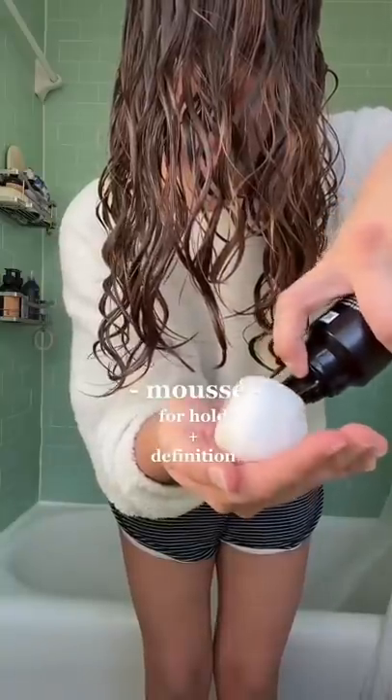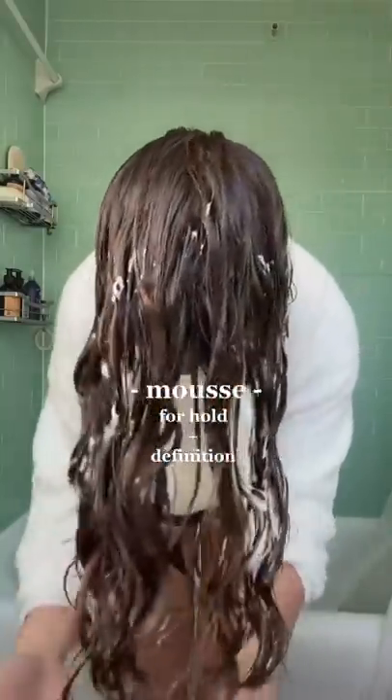Starting with a lightweight mousse, I apply this all over my hair, avoiding my roots. Similar to gel, mousse is a hold product, except it's a lot lighter. This will form a cast on my hair, which prevents frizz.